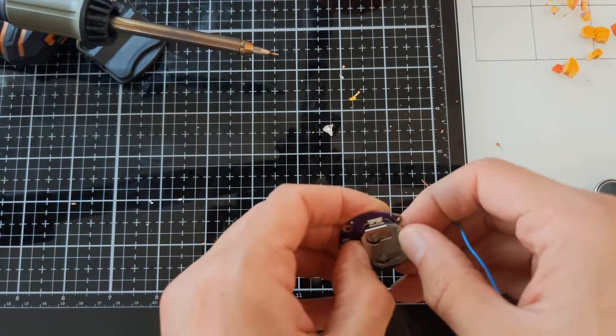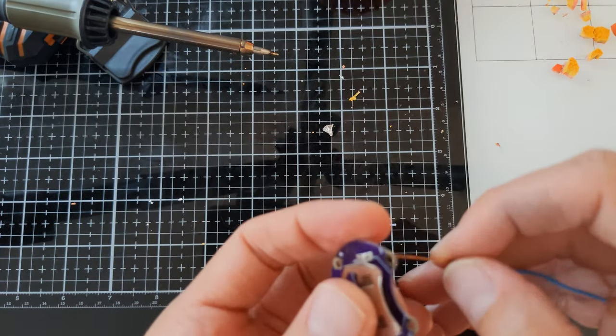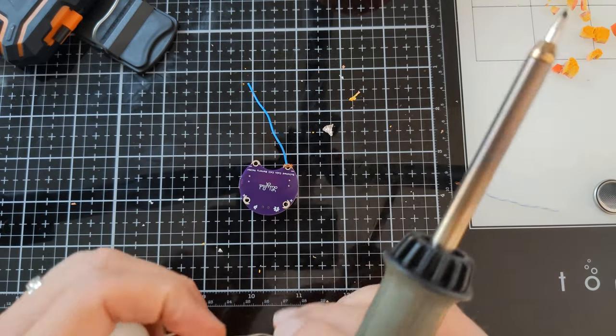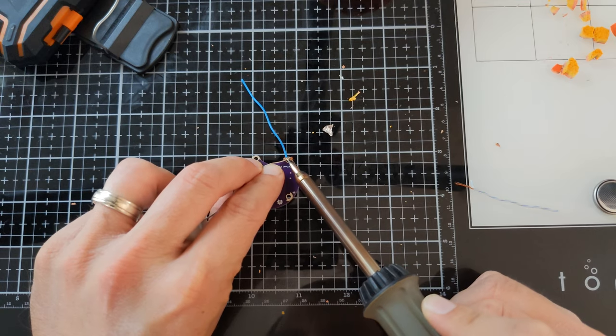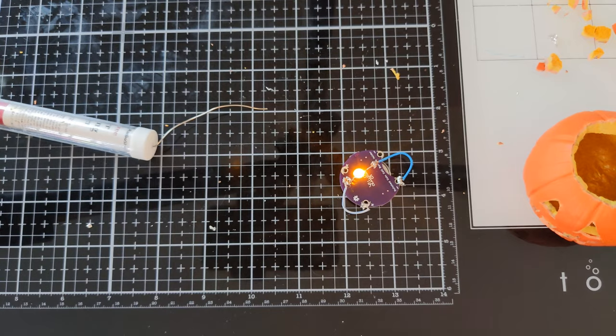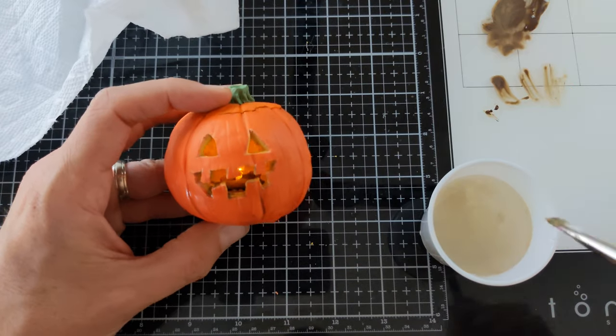I'm no electrical expert or good at soldering, so I'm going to solder this thing to death to make sure it holds together and that all the wires have solid connections to each other. And now my jack-o-lantern lights up!